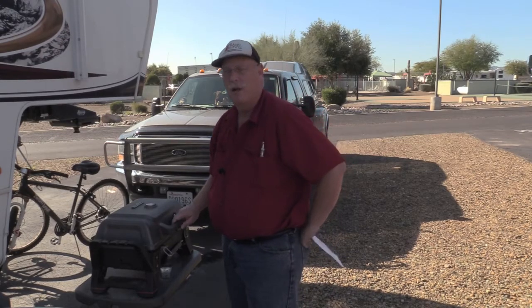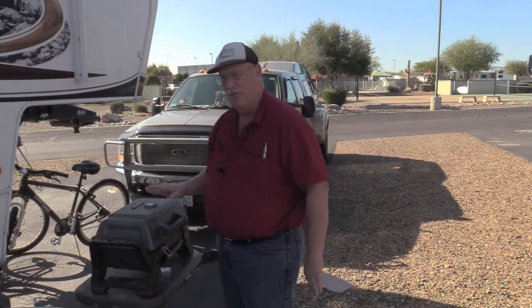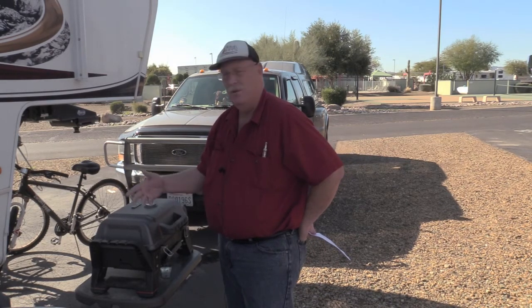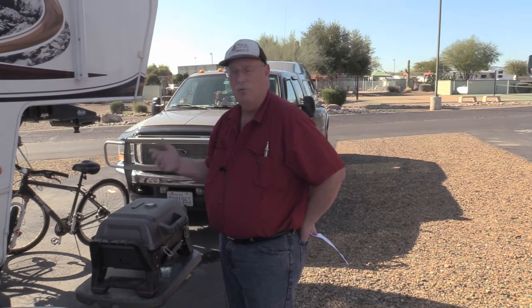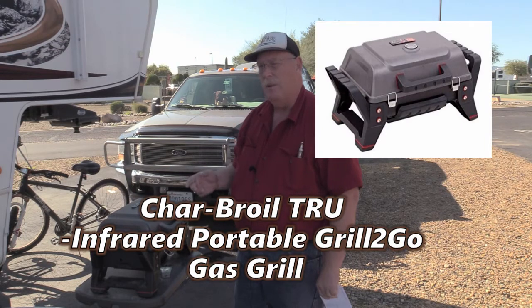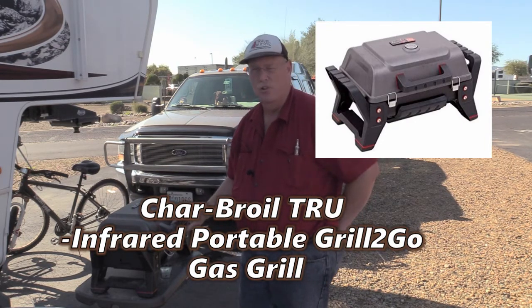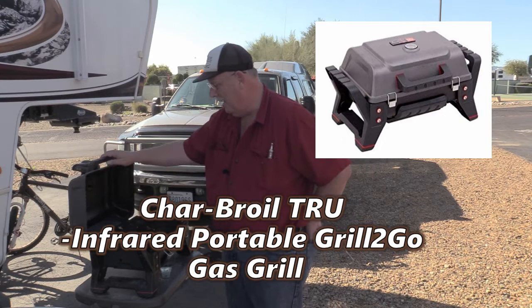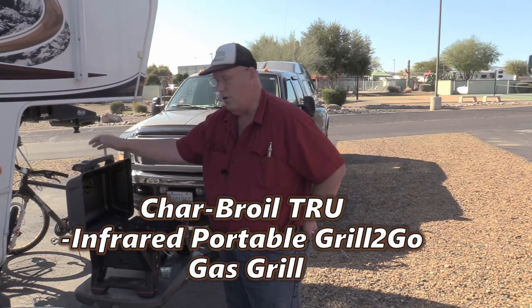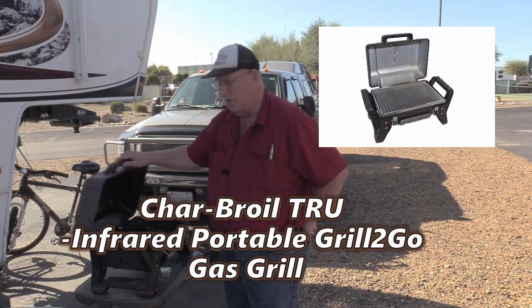Hi guys, this is Rob from RV Travel Buddy. I want to talk about a grill that I've had for about a year and a half now. It shows weathering and it's been used a lot, and we've been very impressed with it. It's called the Grill to Go, it's made by Char-Broil, and it's built like a Sherman tank. This guy has served us very well — it's all cast iron and it's very strong.